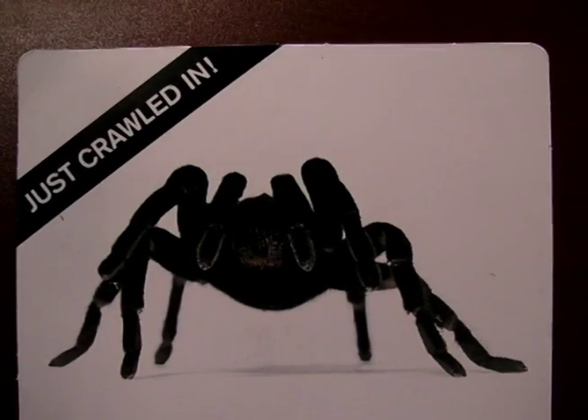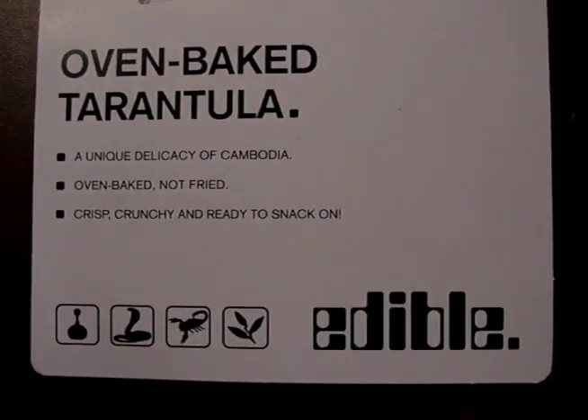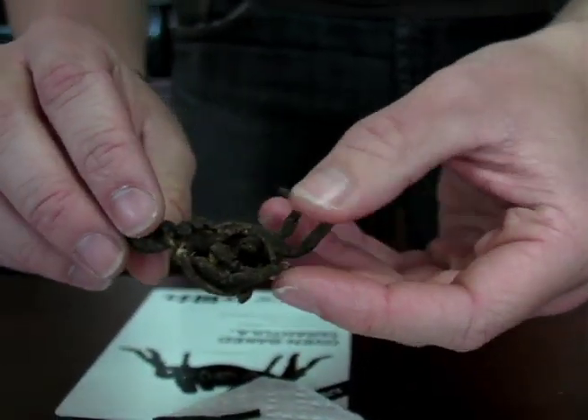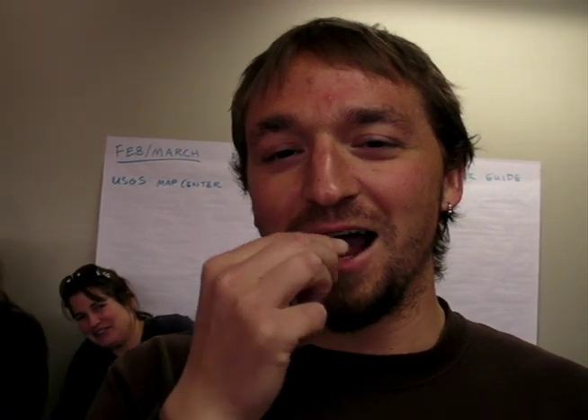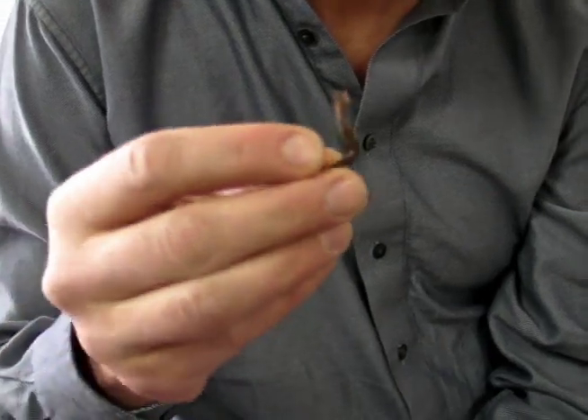Look at that — that's spider as well. Apparently it's a delicacy in Cambodia. Oven baked, not fried. This is a thorax, it looks like. Should I take the legs off? You're just supposed to eat the legs too. It sort of tastes the way crabs smell. You're right, it does have that crustacean thing. It reminds me of dried squid.